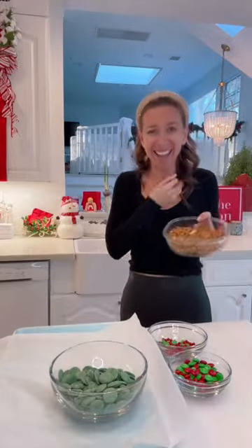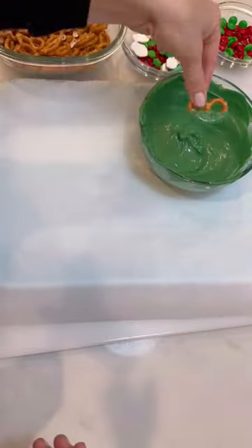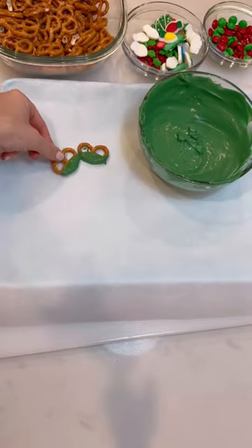Wait until you see how cute these Christmas wreath pretzels are. Hi, it's Shannon. I made these with my family last night and we're obsessed. So easy, no baking involved.